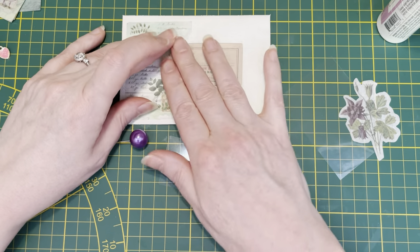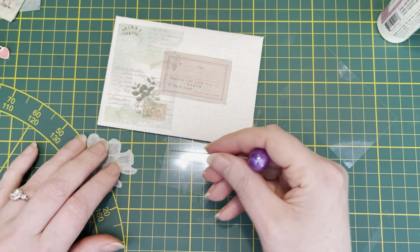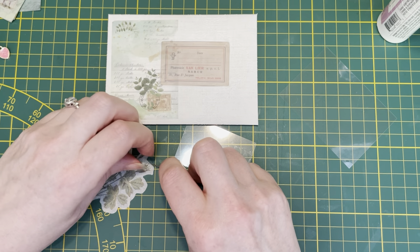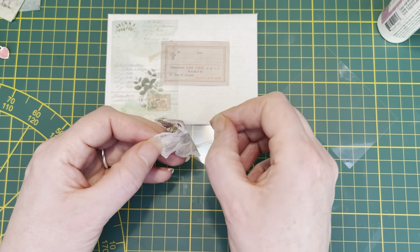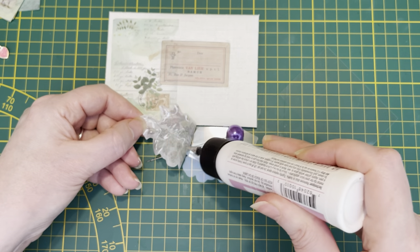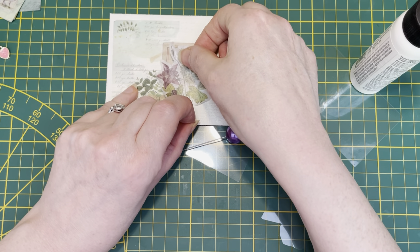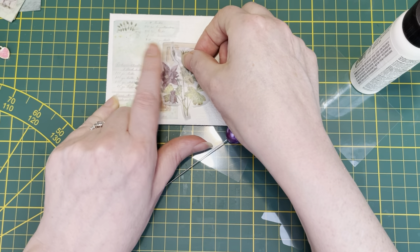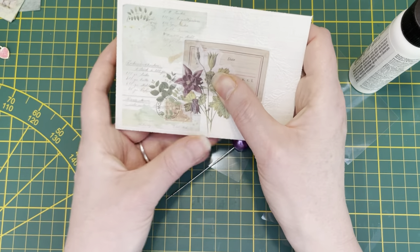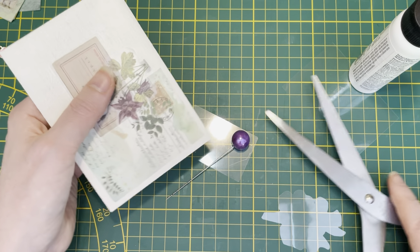I never made a collage with washi stickers before. You could also use some washi tape if you have some — and I have washi tape, she said, ashamed of the amount she has. I have so many. Hopefully this will work with the glue. Just some dots here and there. Let's see where we want it — let's have it over here. It's sticking out a little bit so I'm going to do a snippy snippy, just a bit, and add some more glue.